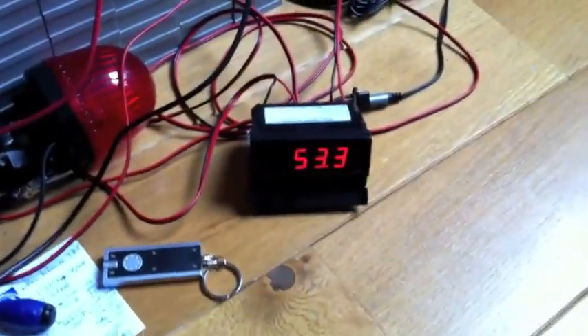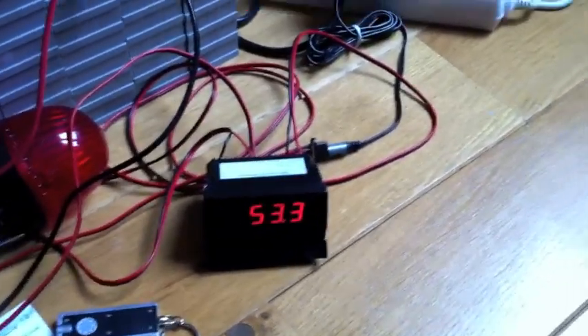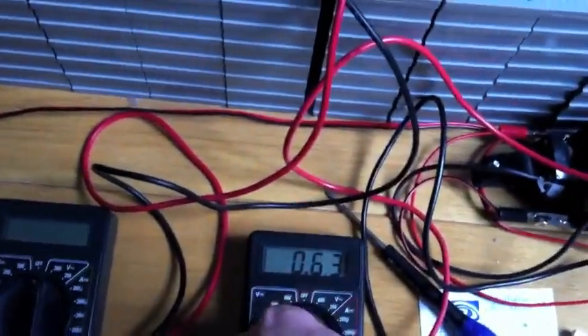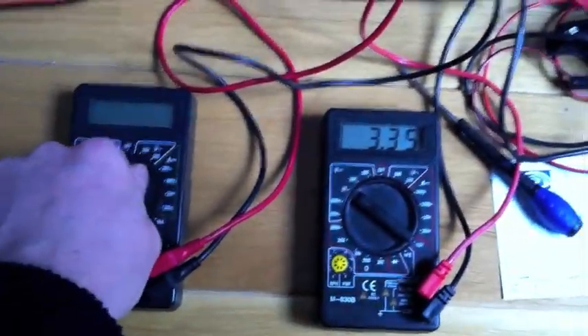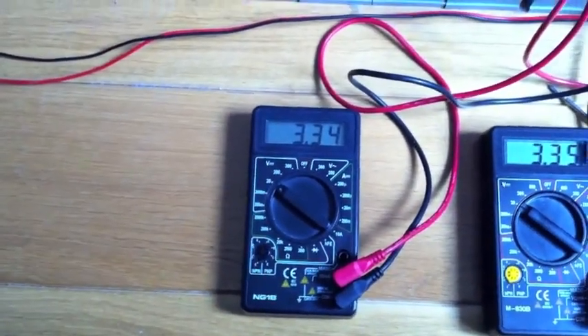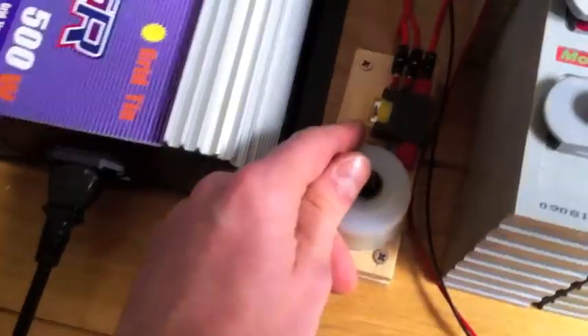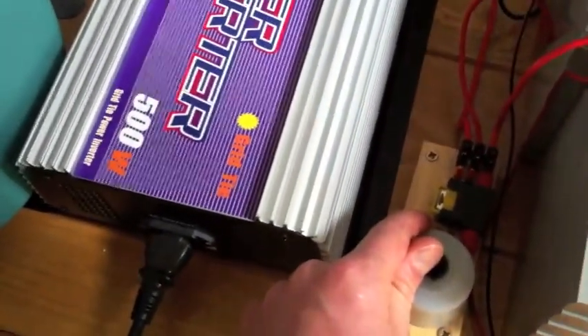Let's start again. The voltage of the pack is now 53.3 volts. Individual cell voltage is 335 for this one and 334 for the one up there. Let's switch it on and use inverter mode again.